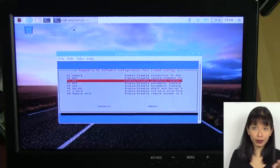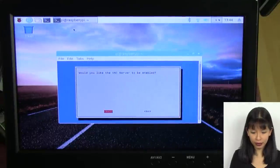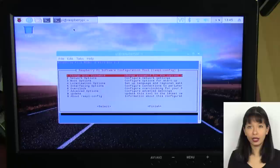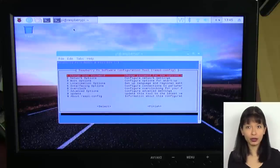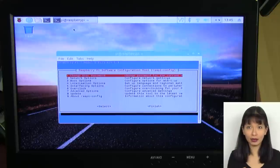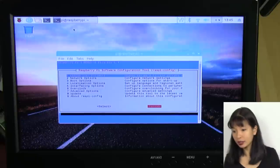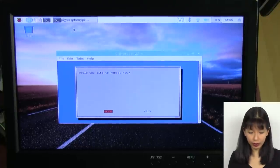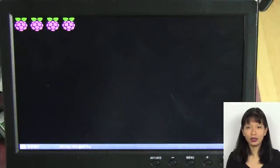Back in Interfacing Options, arrow down to VNC and hit Enter. Tab to enable VNC and hit Enter to confirm. VNC was the third item I enabled in the Interfacing Options menu of sudo raspi-config. Then tab to Exit and hit Enter — it will prompt for a reboot, confirm Yes and hit Enter, and wait for the system to restart.